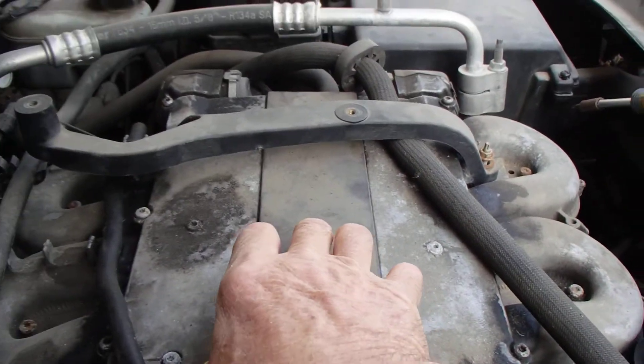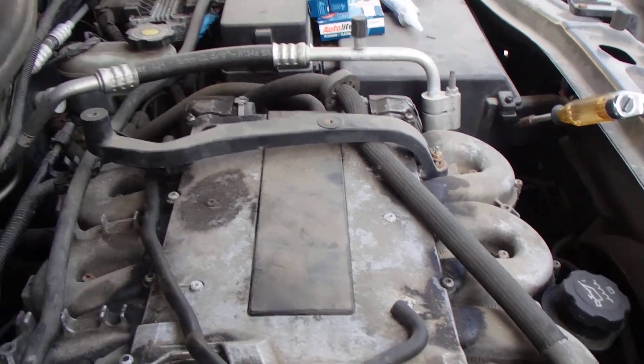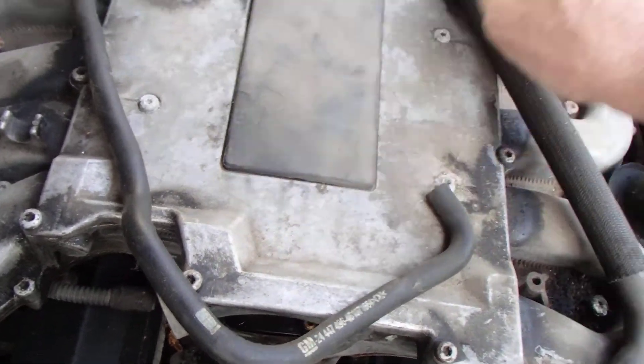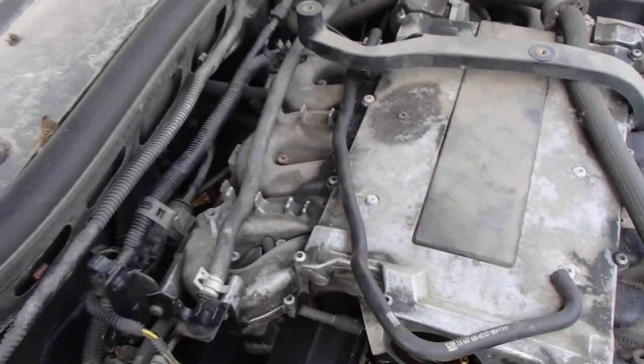One of the things we have to do — I'll go get a tool and come back — we need to get this little Torx out of here down here, and then underneath there I think there are five of them. I also need to get this bracket up here off of there too, so we'll be back.